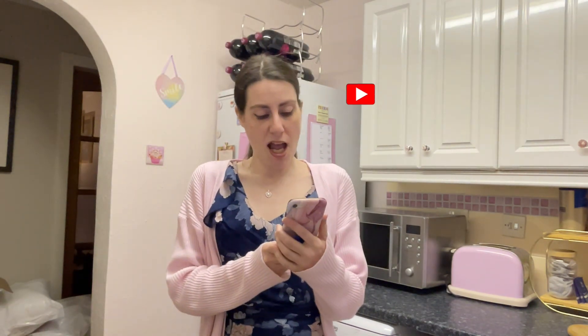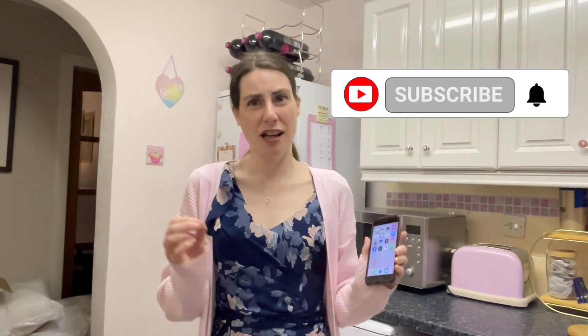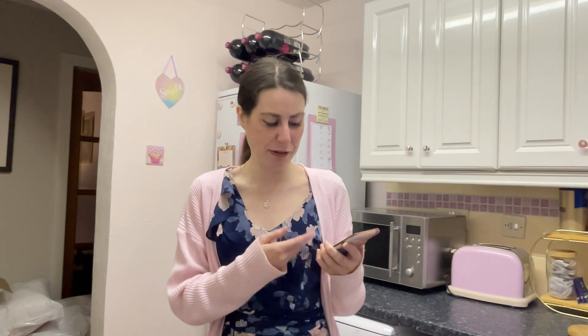Hi guys, welcome to my channel. Tonight I'm going to be cooking a teriyaki beef stir-fry for the very first time. I have my phone here with the recipe on it — it's an American recipe, which I didn't realise until I was about to start filming. It just means I'm gonna have to do some conversions with cups and things like that, but hopefully it'll be fine.